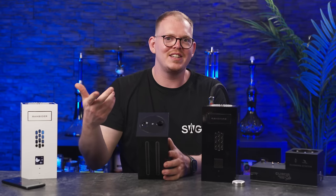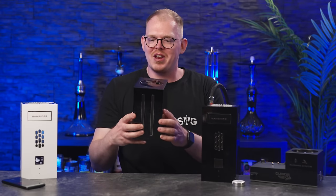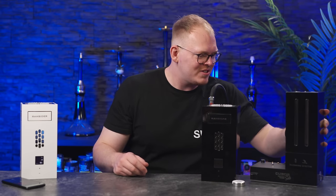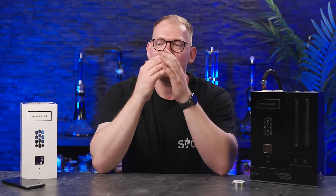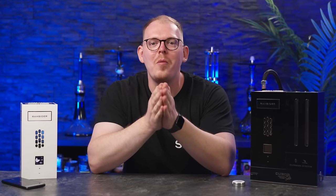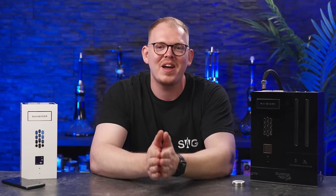Oder man kann dieses Ding einmal rumdrehen, um das Wastewater — also das verbrauchte Wasser — wieder auszukippen über der Spüle. Dann nimmt man einfach den Wasserbehälter, packt den wieder auf die Base Station, kann die Pfeife draufpacken und dann ist man wieder ready. Diese Pfeife hat so viele Neuheiten — sie ist so komplett anders als alles, was wir bis jetzt kennen. Das ist wirklich krass.